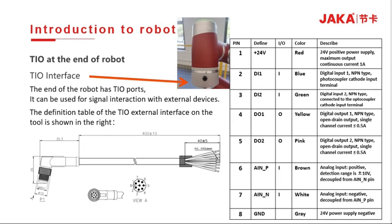The end of the robot has a TIO interface which can interact with external devices for signal connection. The TIO external interface pin definitions are: PIN 1 is 24V positive; PIN 2 and 3 are digital input NPN; PIN 4 and 5 are digital output NPN type; PIN 6 and PIN 7 are the positive and negative terminals of the analog quantity.